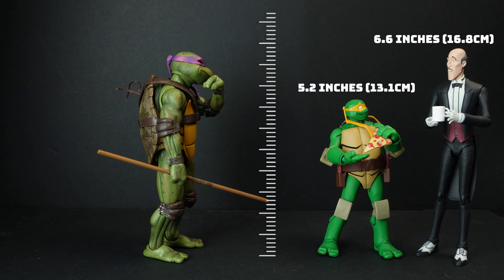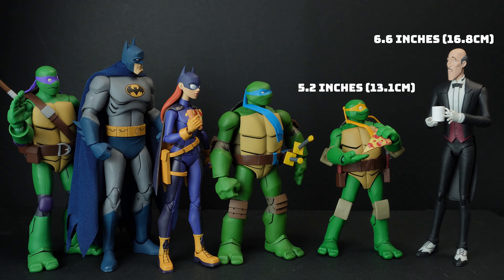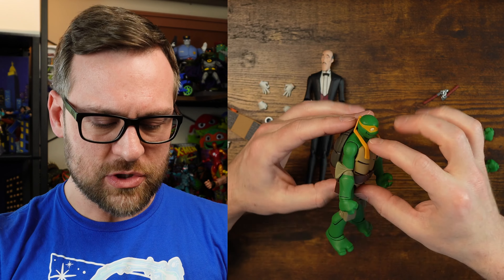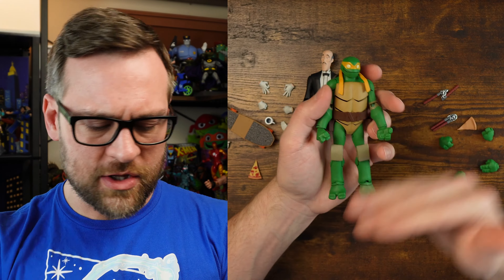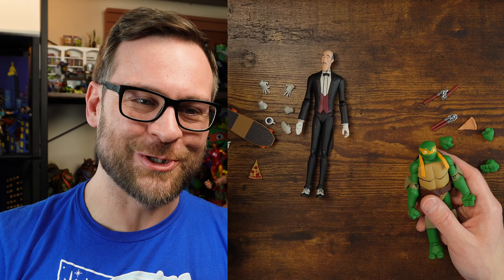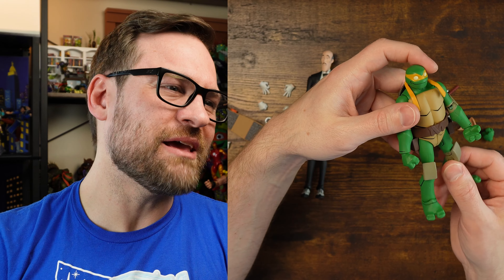I'll do a height comparison with some other figures so you can see what these look like next to their counterparts I've already reviewed. What's really nice about these is that the turtles all have their own size — most use a similar body base but they're all different sizes, which is really nice. It's common to see the turtles depicted at different heights but you don't always get that represented in action figure form, so that's one of my favorite parts about this line. Now let's move on to the posing segment — it always takes a long time but it's fun. Thank you so much for watching and we'll see you next time.